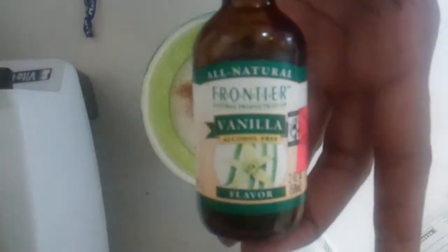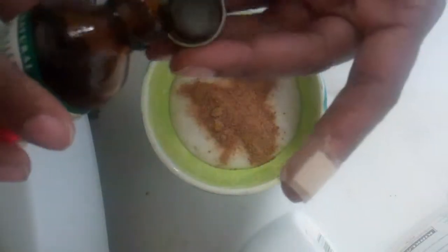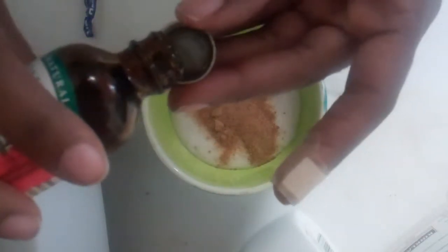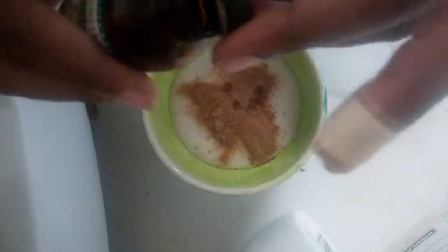And then I put in a little bit of vanilla — just a little bit to give it a little flavor. You can skip that, but I like it. Just about a quarter teaspoon.